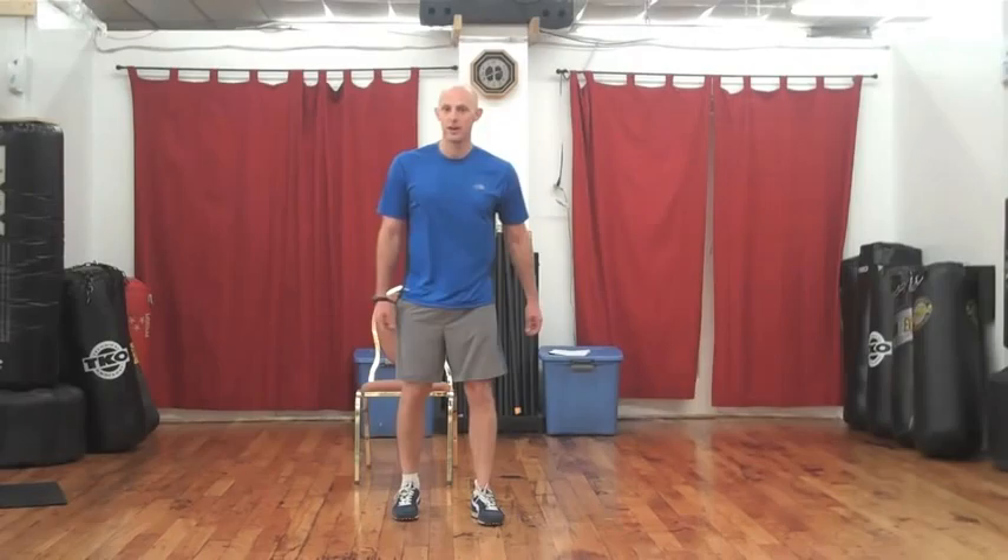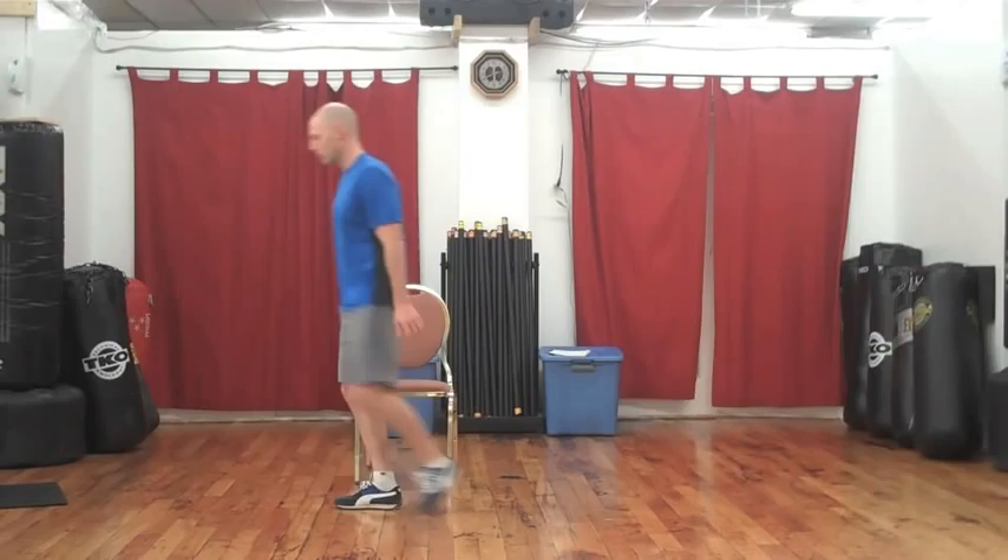We're going to skip some rows. Starting out nice and easy, and on my cue let's pick it up as fast as you can — fast feet for 15. Go: 1, 2, 3, 4, 5, nice, 7, 8, fast feet, 10, get the arms going, 13, 14, 15. Nice and done, good work.